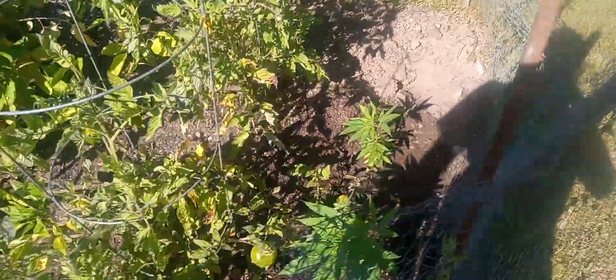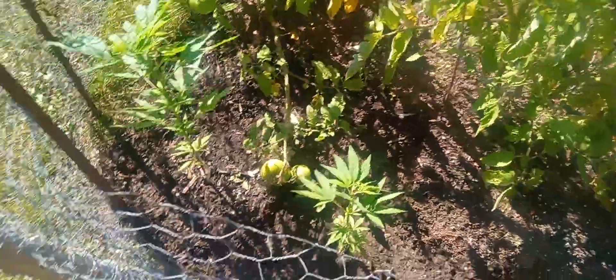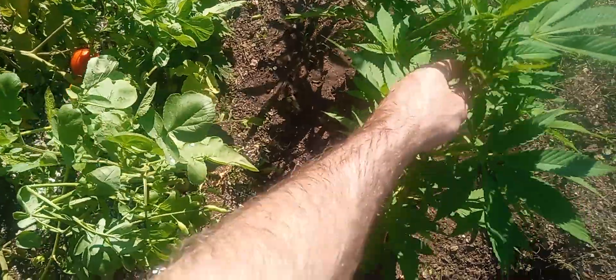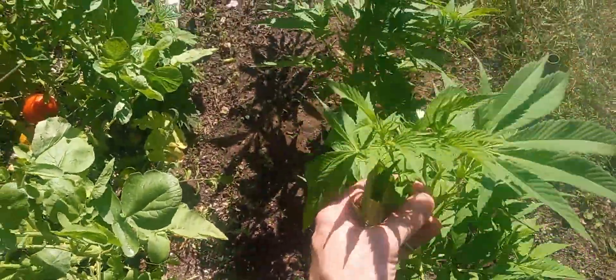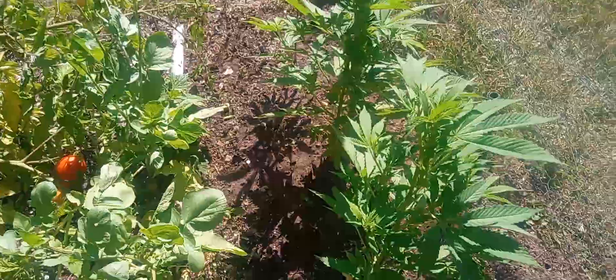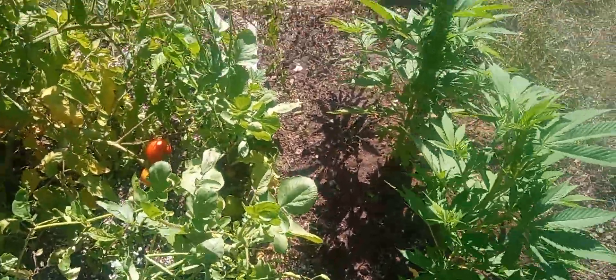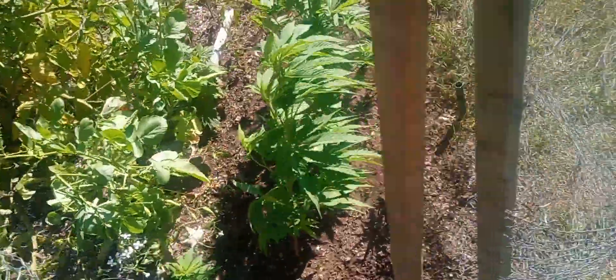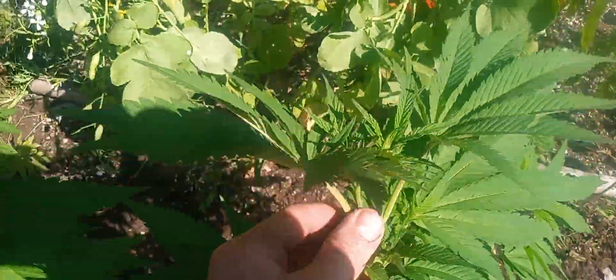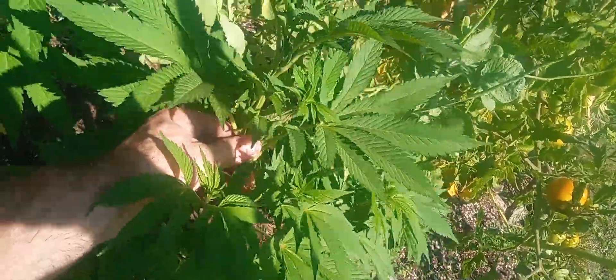That's the way the cookie crumbles. Everything is just starting to flower now. I was just able to figure out the sex of everything a couple days ago, so until a couple days ago I didn't know if some of the plants were male or female. The first thing to show sex was probably the Kush Blueberry, but I don't recall exactly which was first. The Kush Blueberry is actually the best-looking plant out of the bunch at this point — it's just so bushy and healthy-looking. I love it.